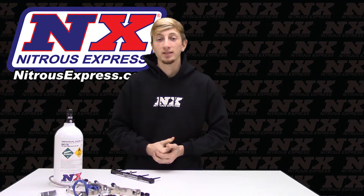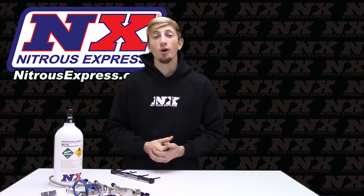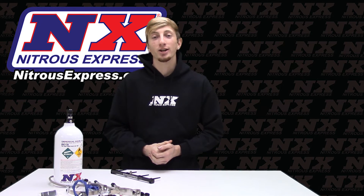Now for more information on this Nitrous system you can contact us via Facebook, Twitter, Instagram, or just give us a call at 1-888-GO-FAST-1. Be sure to like and subscribe and as always check out our other great products on nitrousexpress.com.